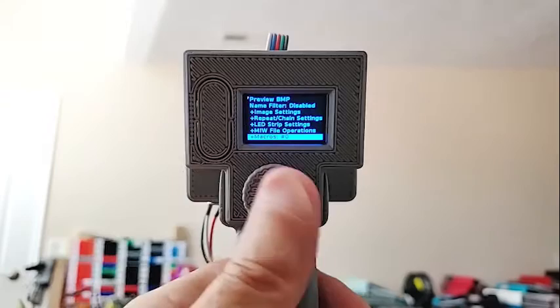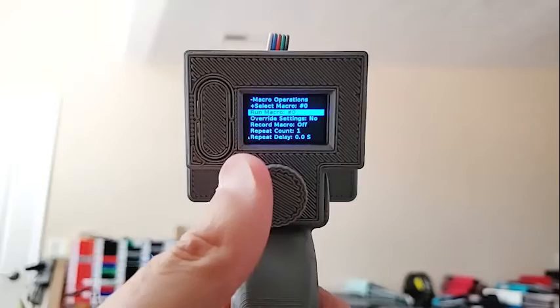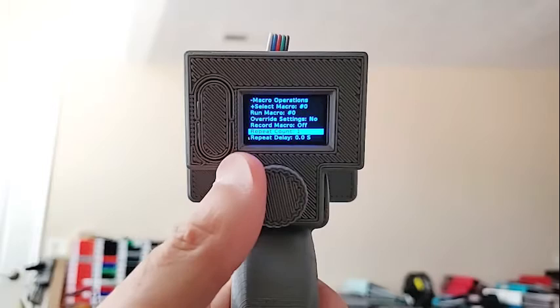Now for macros. This is where you select and run them — you can also run them from the simple menu. Override settings: the frame time and other settings used for macro display are stored in the macro file, but if you recorded it at 20ms frame time and now want to run it at 5ms, you change the setting and say 'override settings,' and it will ignore the settings in the macro file. Clicking 'record' puts it into macro record mode and it starts recording everything you do. Repeat sets how many times you want to replay the macro, and you can set a delay between each play.